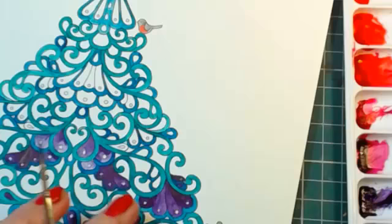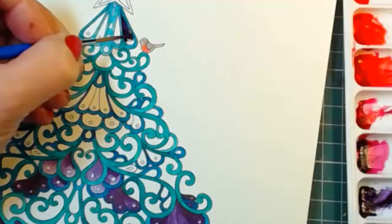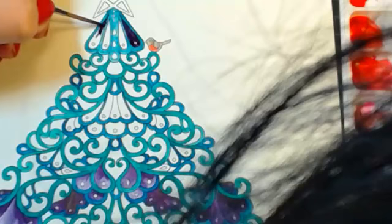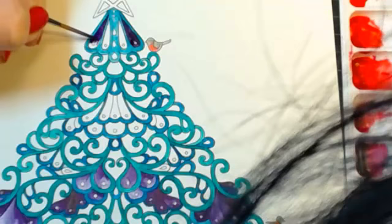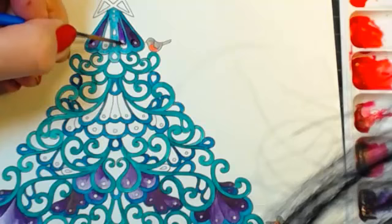I'm probably going to start at the top and work down. That was a little bit too dark but never mind. Always turn the page if you can — it's difficult for me for the angle, but you don't go over your lines as much if you do that.